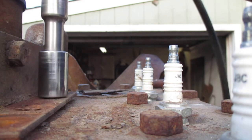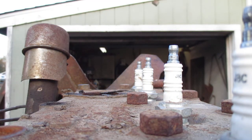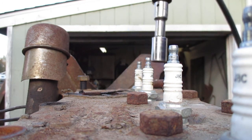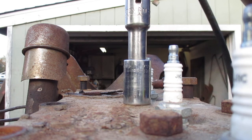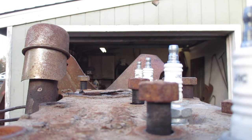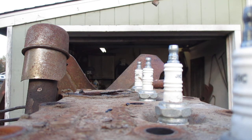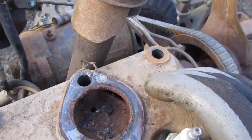No thermostat - that's not a good sign, but it may not be bad. You just got to love air tools. See that? No thermostat - that might not be good.